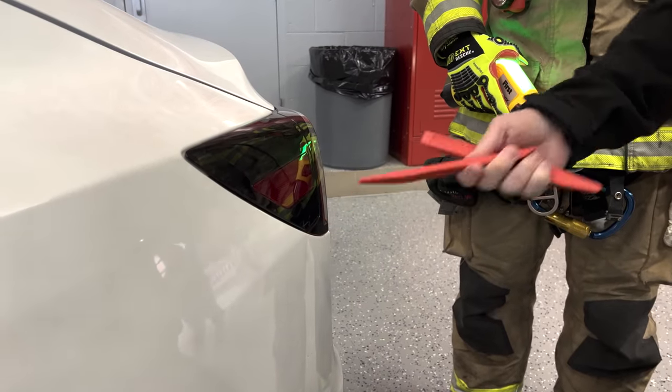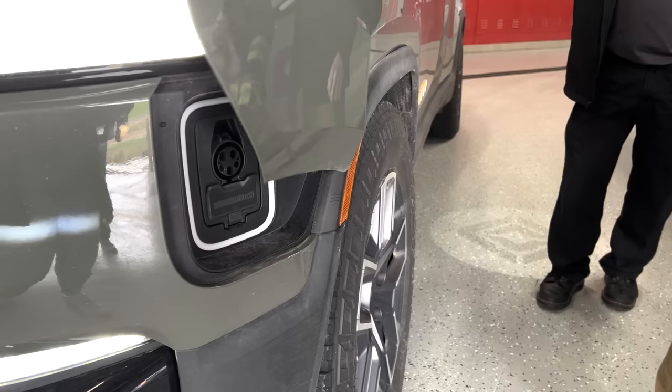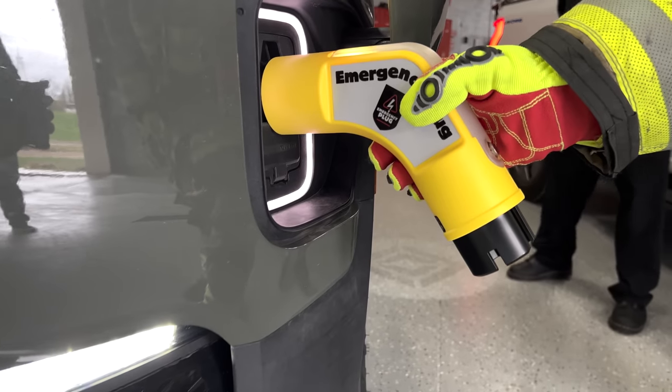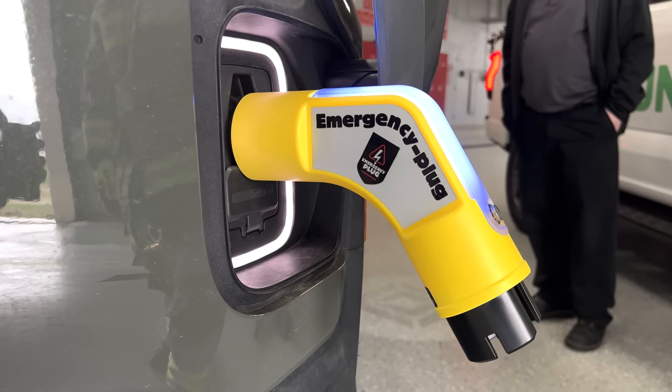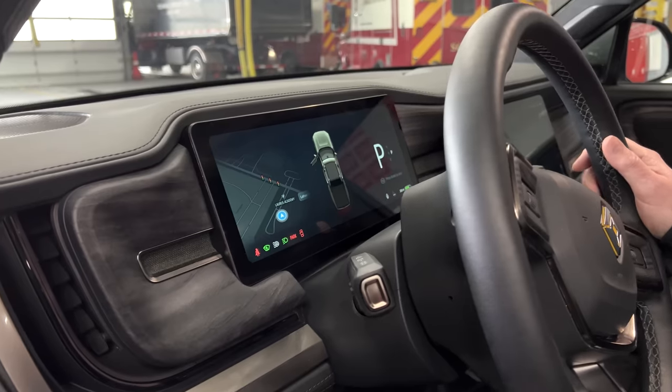So the Rivian — you just press right here and it opens up. It's going to take a moment to communicate with the vehicle, let the vehicle know it's charging. And now it's turned blue — it should have disabled the vehicle.